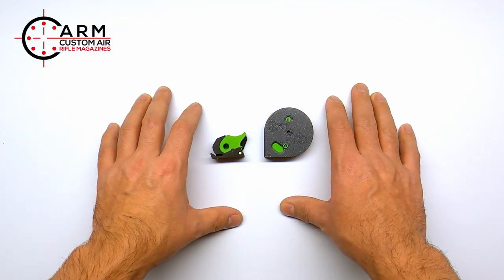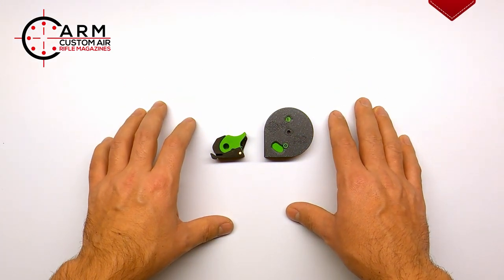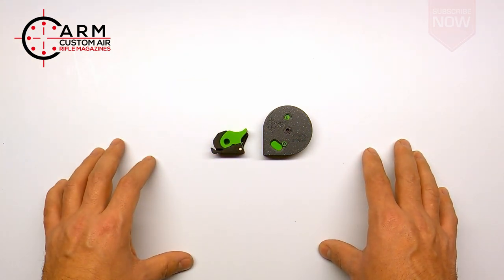The company CARM produces some 3D printed custom air rifle magazines. They were generous enough to send me two of their items for the FX Dreamline, and I also believe they will fit the FX Crown.